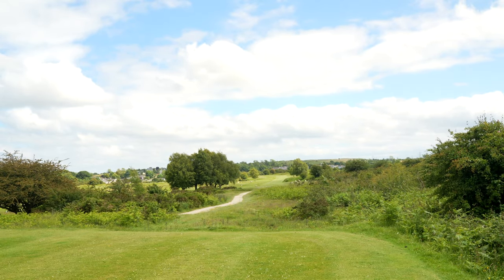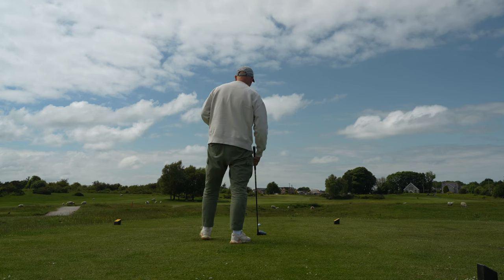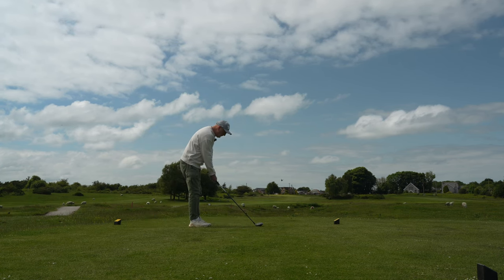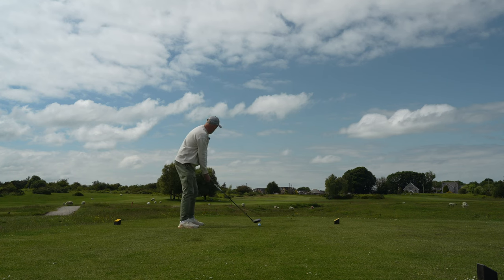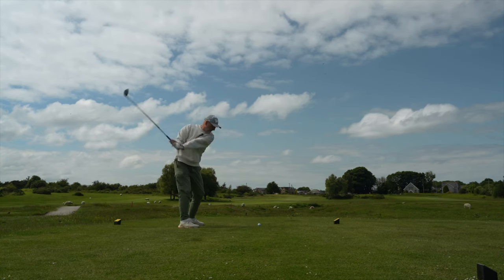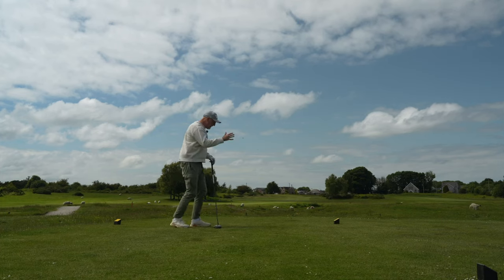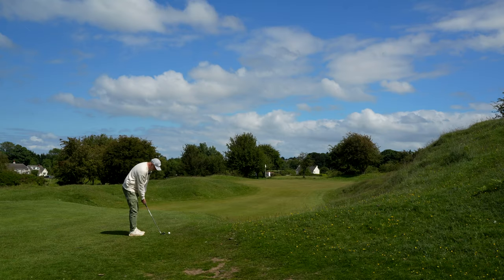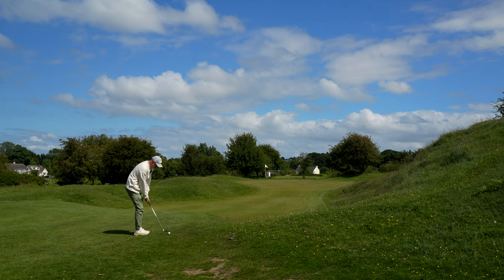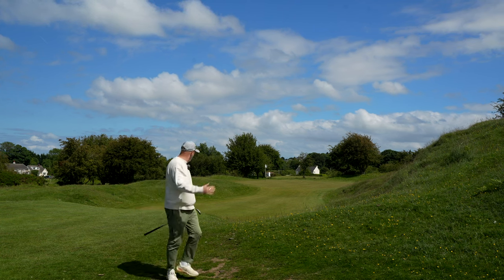One thing I find a little different from the other mini driver we've tested is the ability to play this one off the deck. That extra 340cc head size just makes it look like I'm playing a driver, and although I know I've got the loft, I'm a little bit sensitive on this one. I picked it up and the ball flight was incredibly good, but it slid out a bit right — which is often the case when I play driver off the deck. All the way to that back tier, I think we'll chase it around the side. Good distance though.